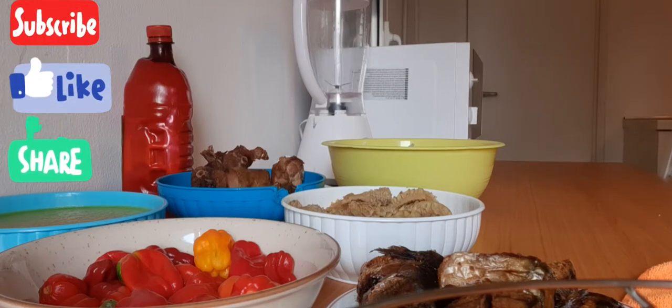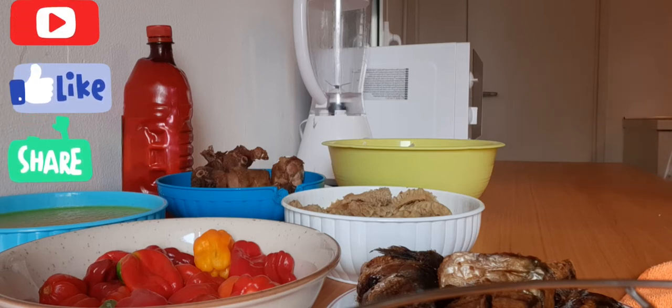Hello beautiful people in the house, how are we doing? Happy weekend to you all! I greet you all wherever you are watching me from. Welcome back again to Gift of Best Kitchen — you are always welcome to my kitchen. In my kitchen you can learn how to make all types of food. Thank you to all my subscribers and new subscribers — may the good Lord God bless you all.